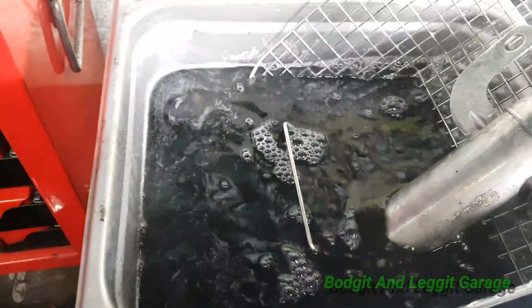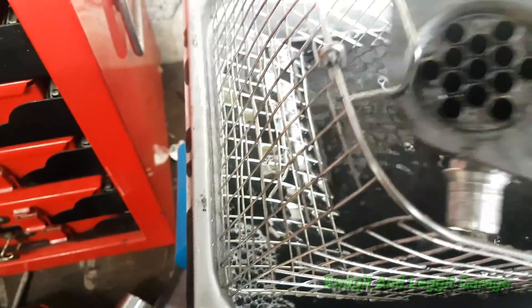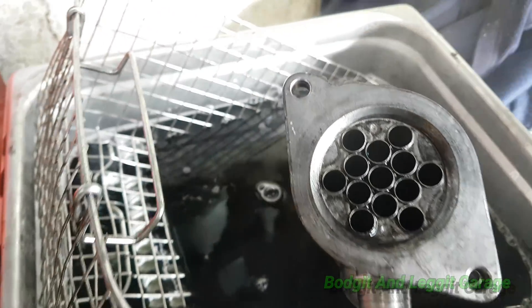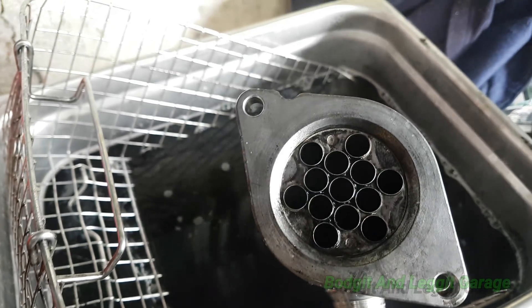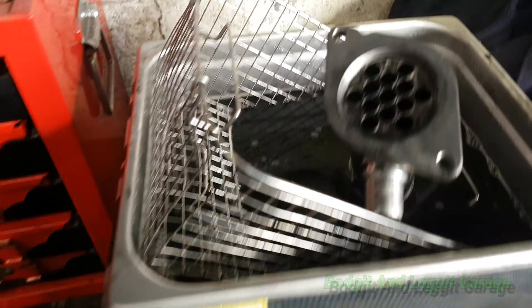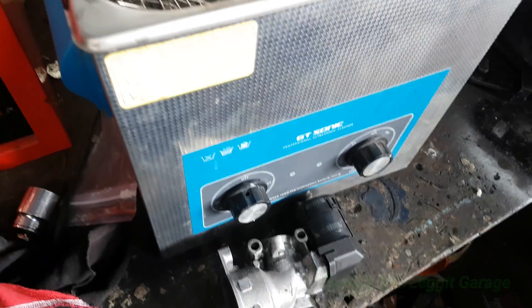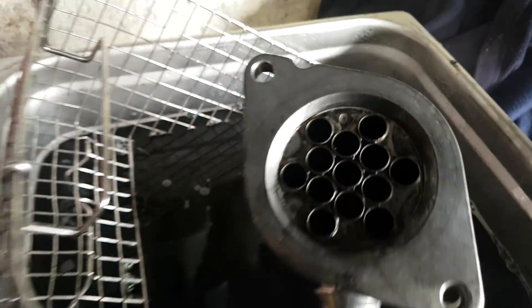Now look at this — it's hot, too hot to touch. Look at that — it wasn't really bad but just look how much it's ripped off. That's like new again. These sonic cleaners are fantastic. So there we go — sonic cleaner, does it work? Well, yes it does. Hope it helps. Please like, share, subscribe. Don't forget links up here and down below, and most importantly, don't forget to get your hands dirty. See you for the next one.